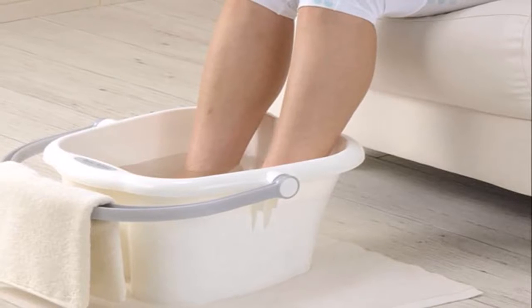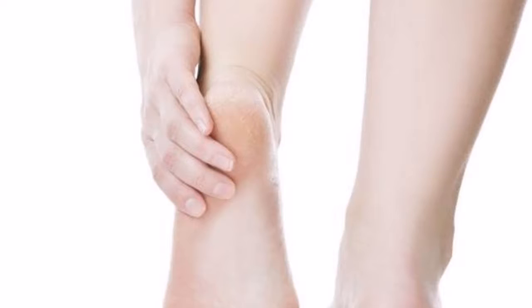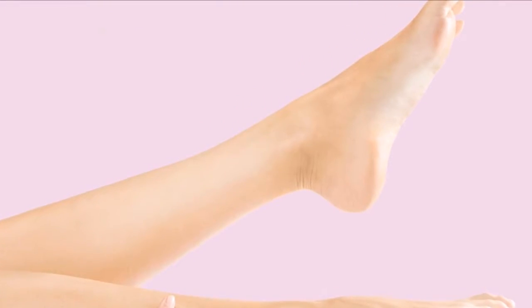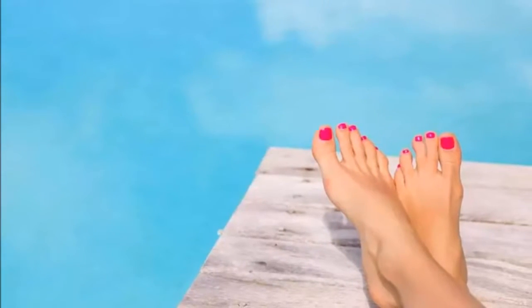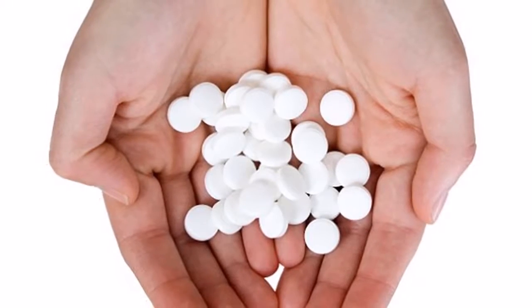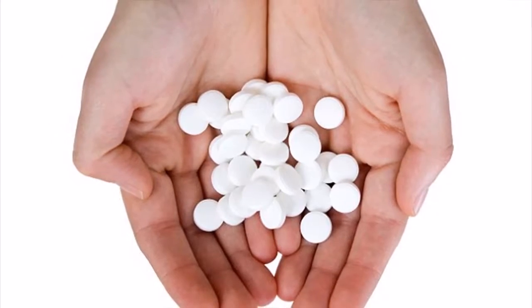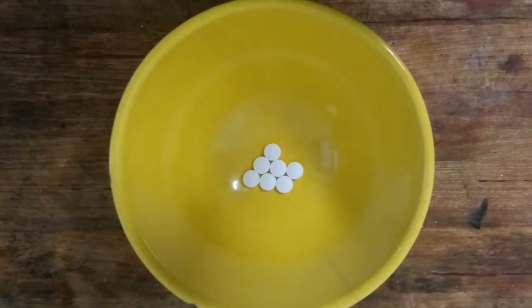Luckily, today we bring you a remedy to help you heal cracked heels and calluses. Calluses can occur on any part of the foot, but mainly affect the plantar area, forming a hardness in the skin by excessive accumulation of compacted keratin and dead cells of the epidermis. With this remedy, besides curing your cracked heels and calluses, you'll also be able to improve the appearance of your feet and legs with varicose veins.